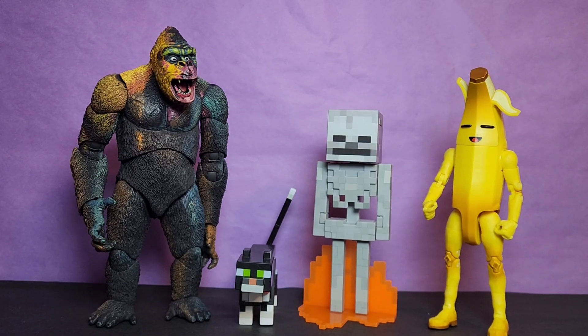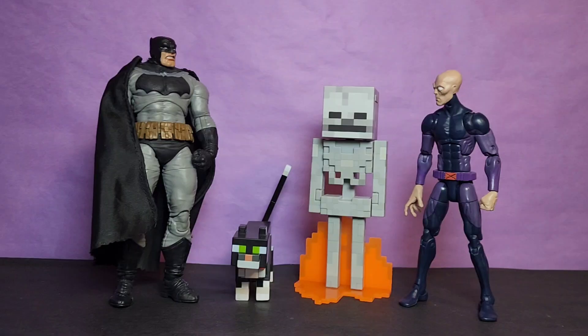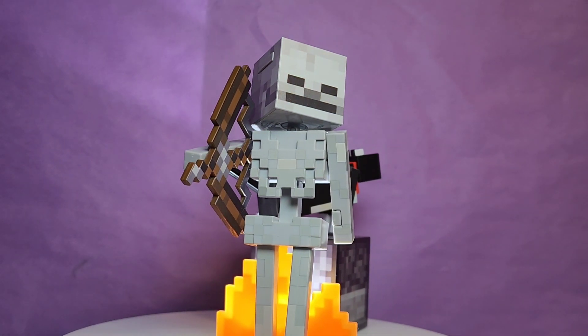Here they are next to the Naked Toys King Kong, along with Jasper's Fortnite Series 6-inch Peely. Here they are next to the McFarlane Toys Dark Knight Returns Batman, along with the Hasbro Marvel Legends X-Men Series Darwin. And finally, here they are next to the Hasbro Marvel Legends What If Series Zombie Captain America.